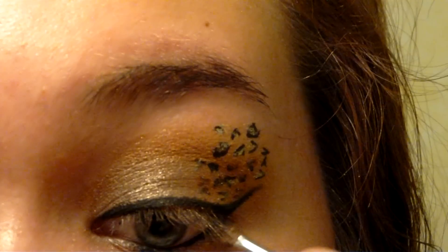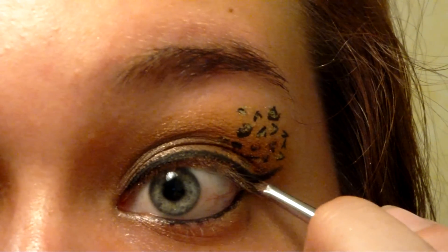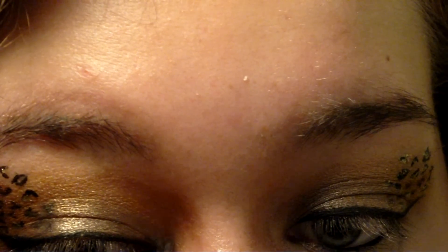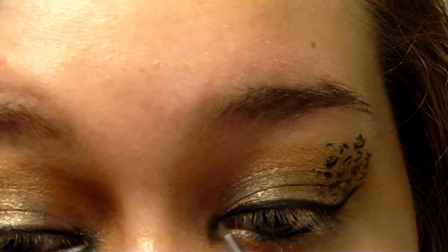Coat another detail brush with a yellow based gold, then line your lower lash line just underneath your gel eyeliner. Cheetahs have big tear ducts. To imitate that, coat your detail brush with a black shimmer and then fill in the inner corners of your eyes.